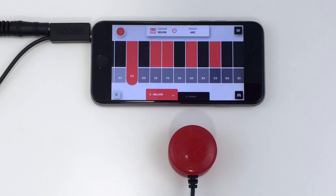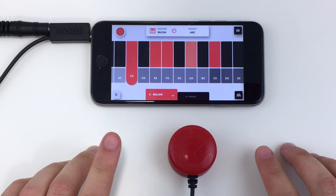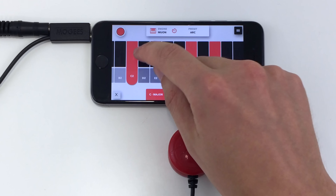With Moji's Keys, each time you tap, a new note is played. You can change which notes will be played by selecting notes on the black keyboard.